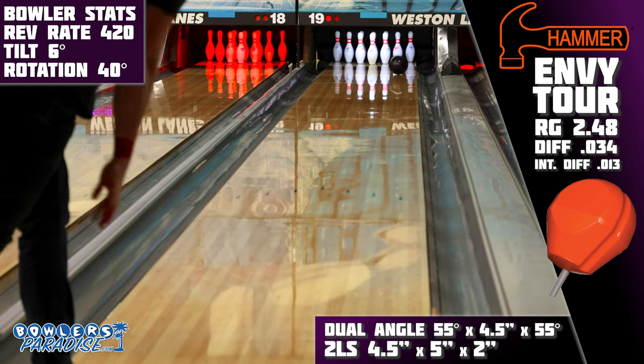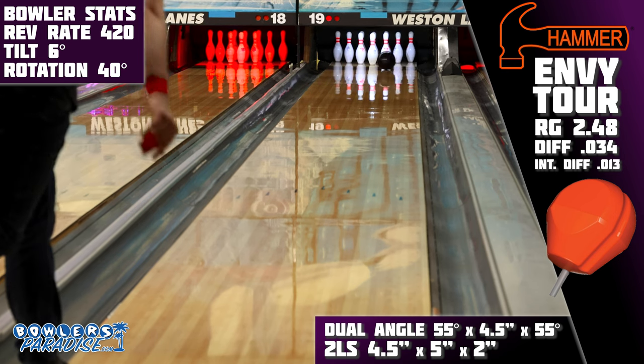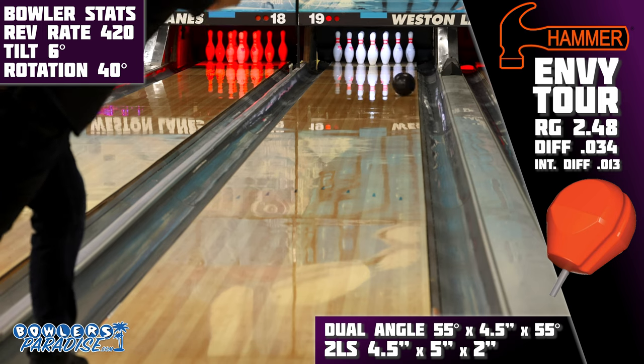The second is tournament bowlers. The Obsession Tour was one of the most successful pieces at nationals over the last couple of years, and the Envy Tour is the next generation of that performance, which will work for just about anyone seeking to compete at the highest levels.